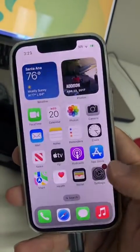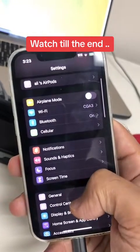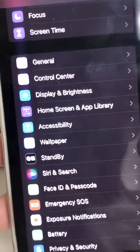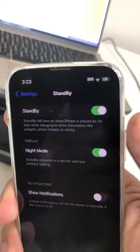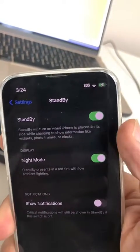Go to your settings. First, make sure you do have iOS 17 on your iPhone downloaded. And then inside your settings, scroll down and look for this new option called Standby. Click here. And now make sure you have Standby turned on — this needs to be turned on.